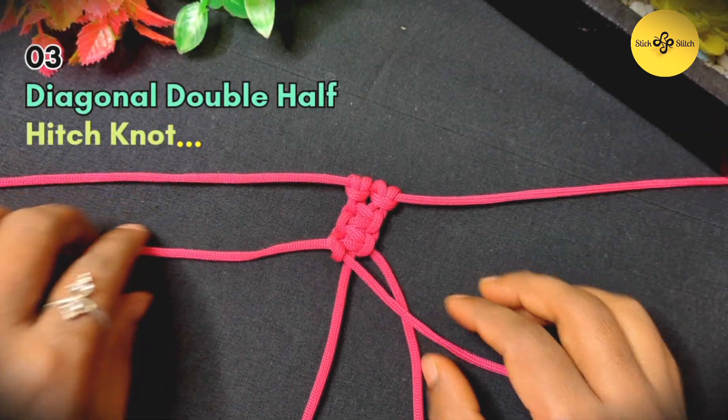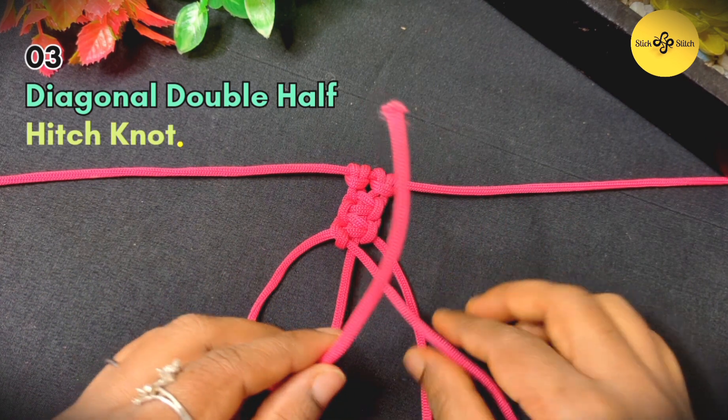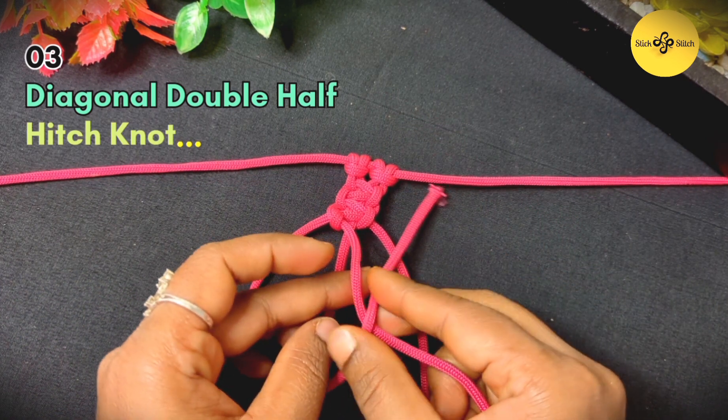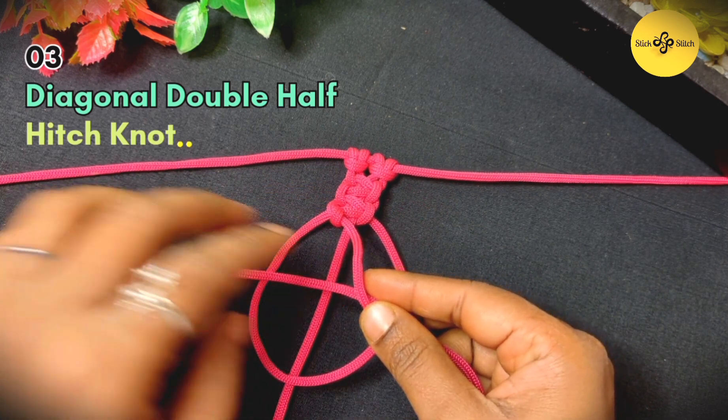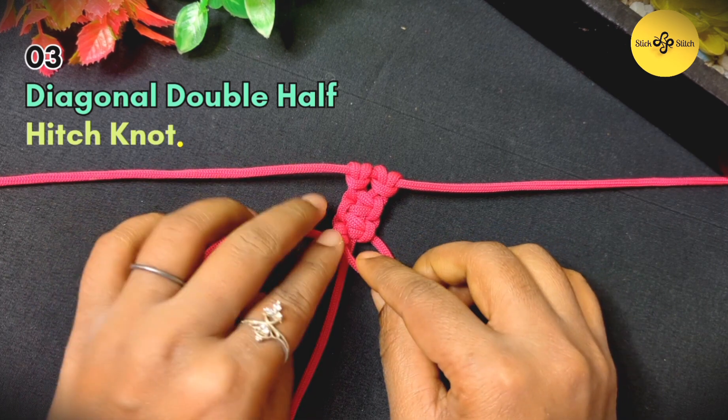That's it — first half hitch done! Now let's move on to the second half hitch to form the double half hitch. To make the second half hitch, we will repeat the same process as we did to make the first half hitch.